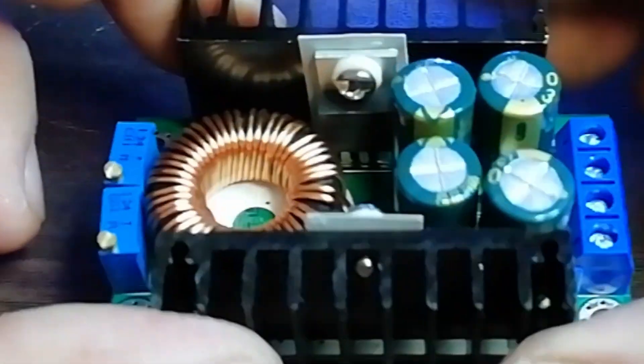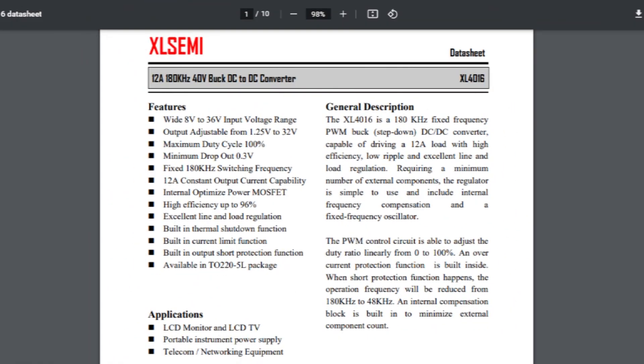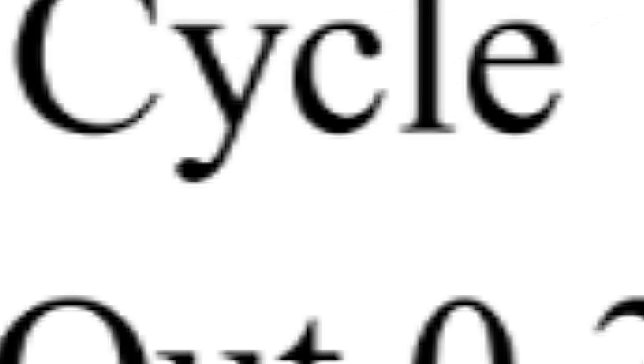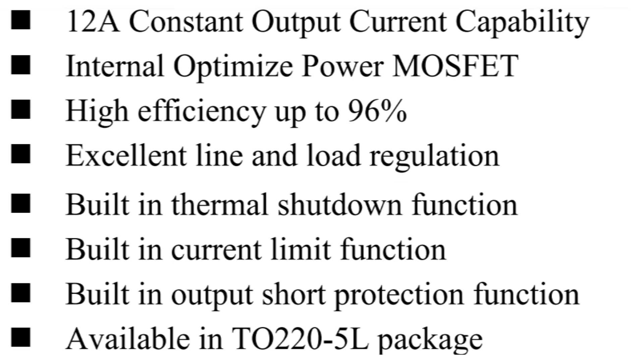Now let's look at the datasheet of the XL4016 IC. The XL4016 is a 12-ampere, 180-kilohertz, 40-volt DC-to-DC buck converter. It has an 8 to 36-volt input range and 1.25 volts to 32 volts output range. Its max duty cycle is 100 percent, its minimum drop voltage is 0.3 volt, and its switching frequency is 180 kilohertz. Its output current can be up to 12 amperes.